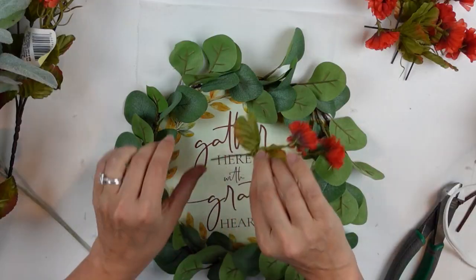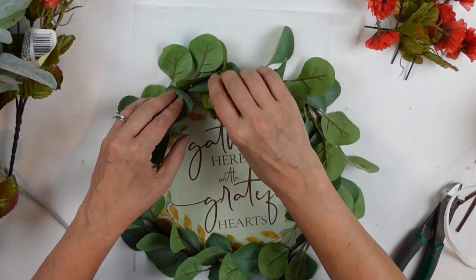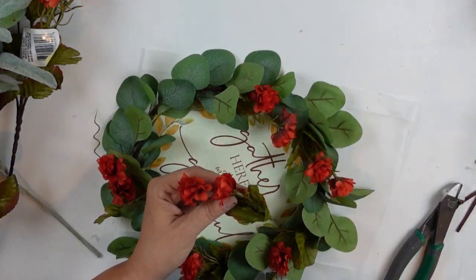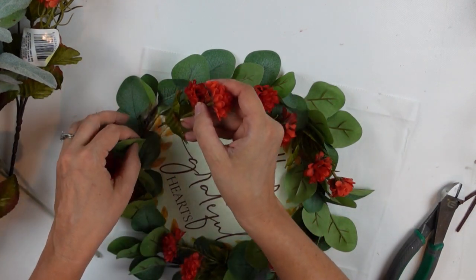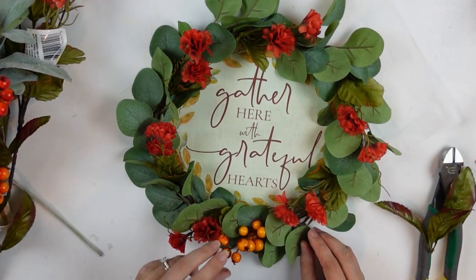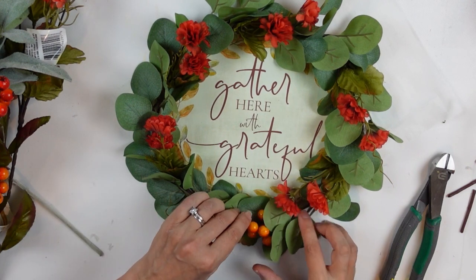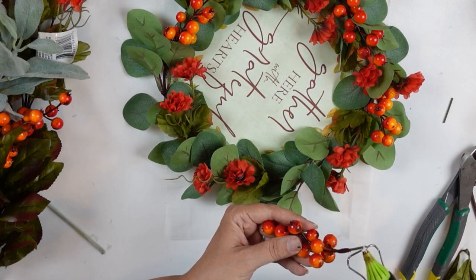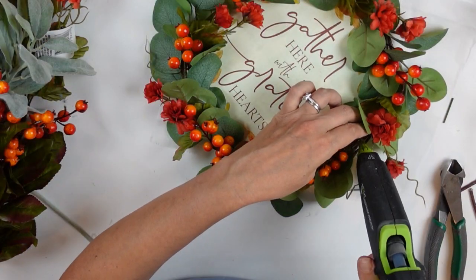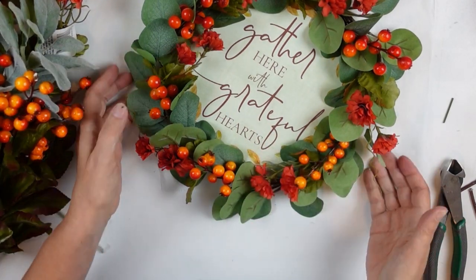I went ahead and glued down the stems, then came back to make sure everything is secure around the wreath — gluing each greenery piece in a second place. I'm coming in and tucking the mini mums in, just adding a little bit of glue to the base of the stem and tucking them in amongst the leaves. Once I get all those pieces in place, I decided to take some berries and do the same thing — staggering the berries in between the mums, alternating all the way around.